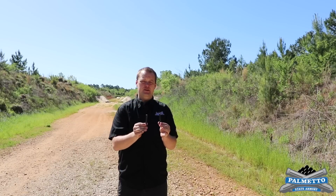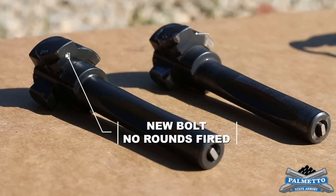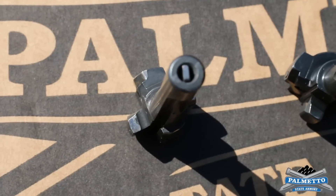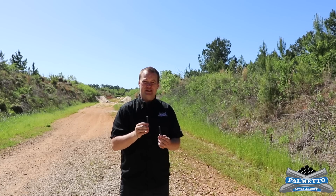A quick visual of exactly what we're talking about and what we're looking for. This is a bolt that has seen about 5,100 rounds out of a rifle, and this is a brand new bolt that has seen exactly zero rounds. This is the bolt we're going to break in today and show you the wear patterns and how it interfaces with the trunnion as we shoot.